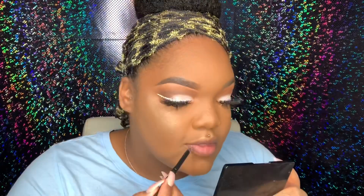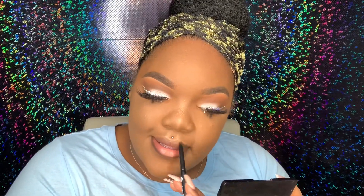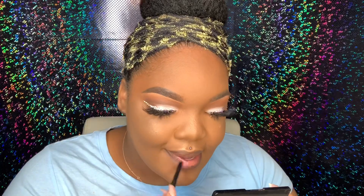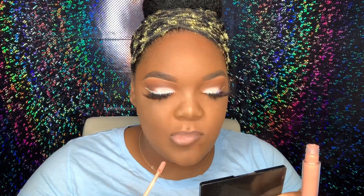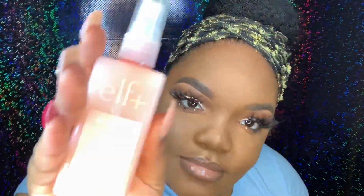For the lips I'm going in with the Nika K Cosmetics lip liner — just a regular brown, I can't remember if it's dark brown or just brown, but any brown lip liner will do — filling in my lips a little. For lip color I'm going in with the Crayon Case lip gloss in Clean Kisses. Once I finish the lips I'm going in with the elf Misting Spray — this is a mattifying spray. Make sure you shake it well because if you don't it'll spray white stuff on your face.